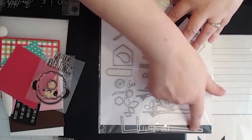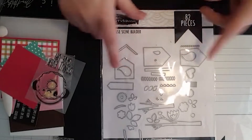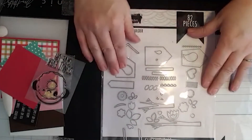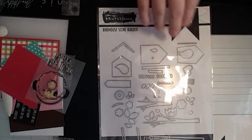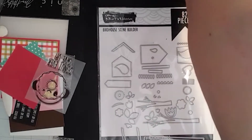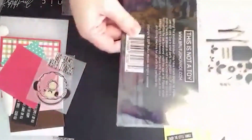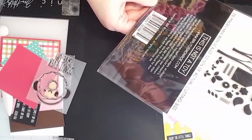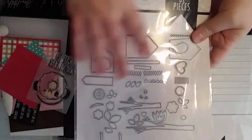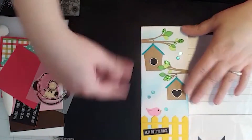This set has around 82 pieces — different ways to make birdhouses, a picket fence with connector pieces, little birds, trees or branches, everything you can think of to make a cute little scene. It made a super simple, super cute card. I think it's called 'Birdhouse Builder' — Darren will confirm that.